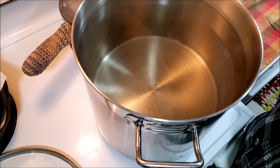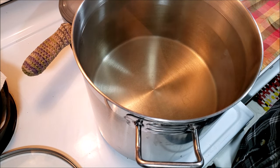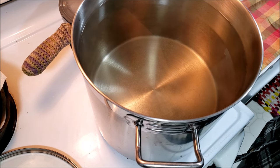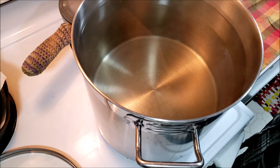Water is important and this will keep it good for a good long time. It'll also make it sterile so that you can use it for wound care, that kind of thing. So highly recommend having some canned water around.